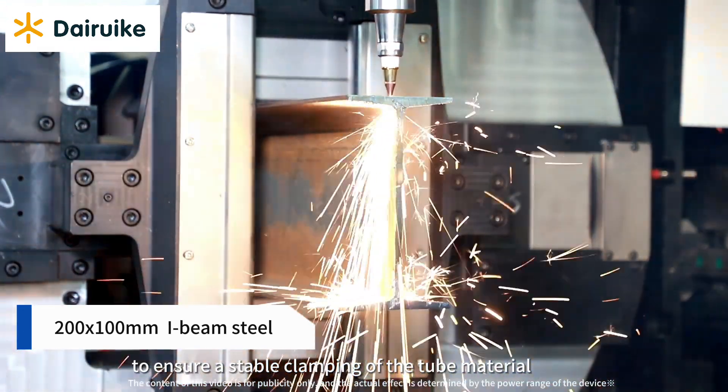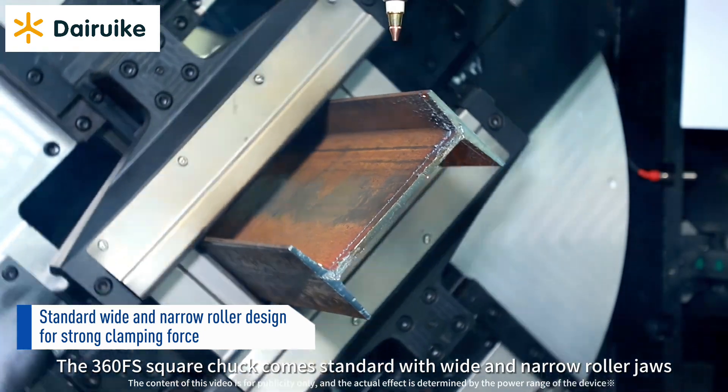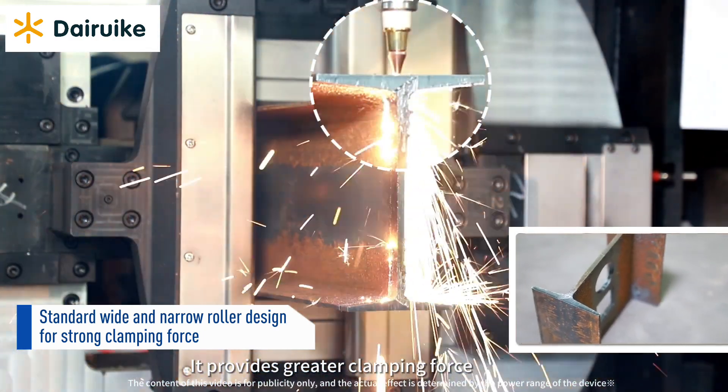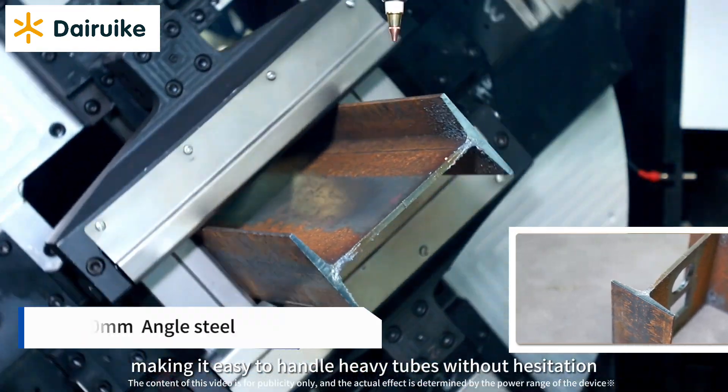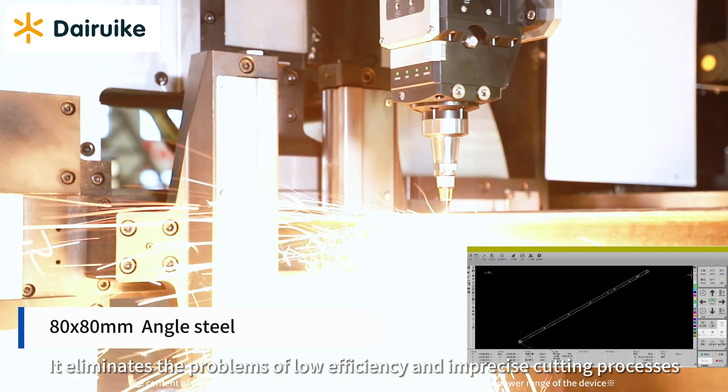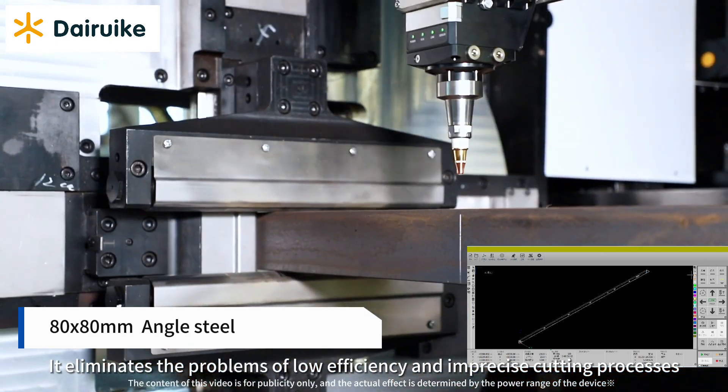During the machining process, to ensure stable clamping of the tube material, the 360 FS Square Chuck comes standard with wide and narrow roller jaws. It provides greater clamping force, making it easy to handle heavy tubes without hesitation, eliminating problems of low efficiency and imprecise cutting.